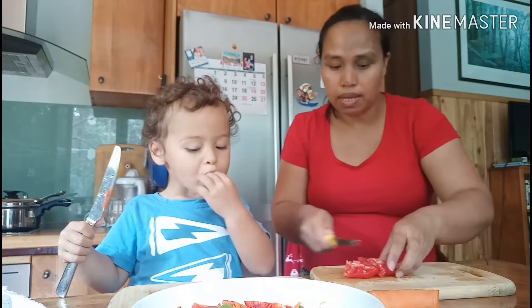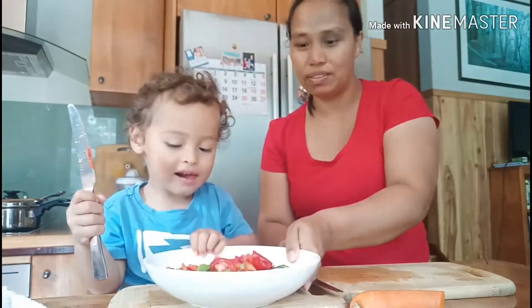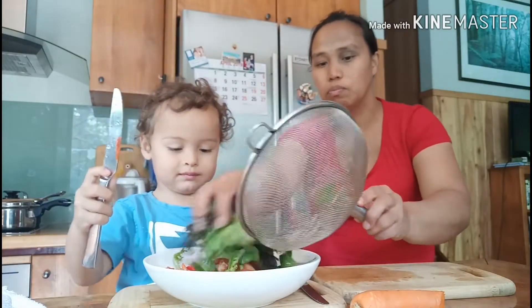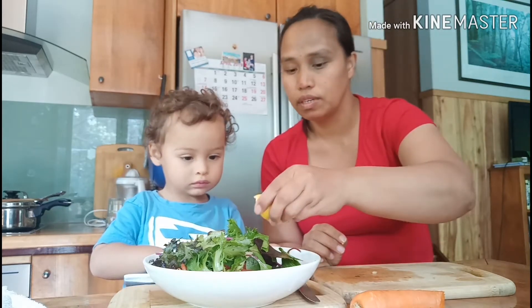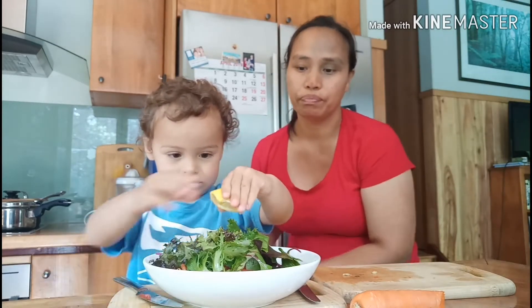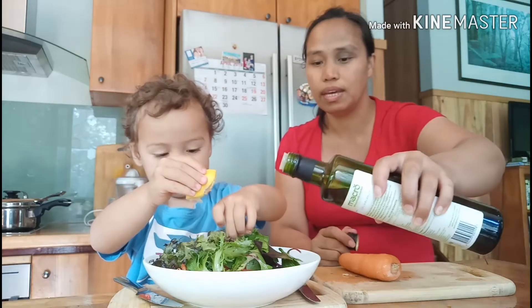Then we will mix it with the pasta. So we have cucumbers, snow peas, tomatoes, and carrots. I'll put some mixed salad leaves that I already washed. Asher wants to put some lemon in it — we can put some lemon. We also have this Herbamare seasoning and olive oil.